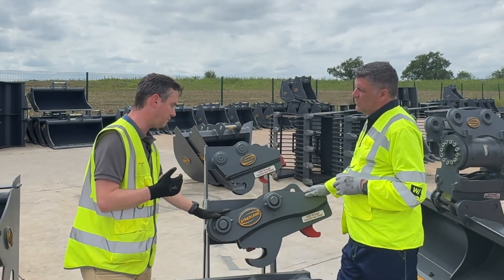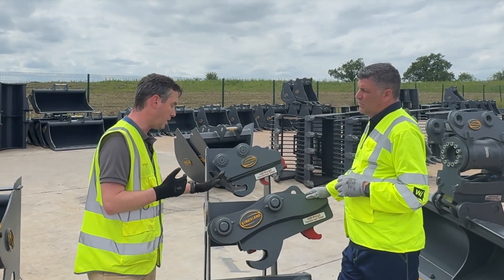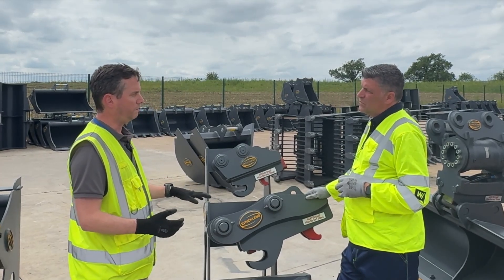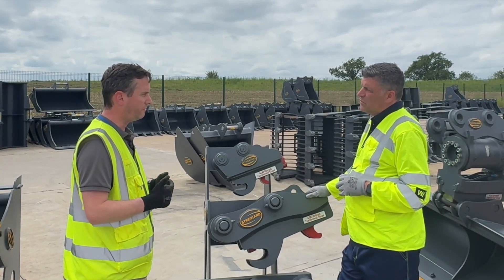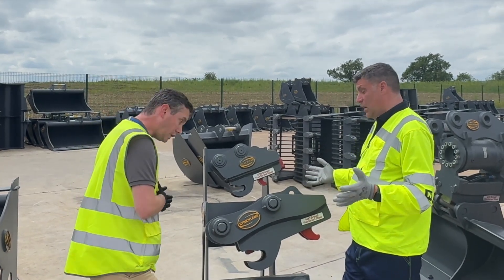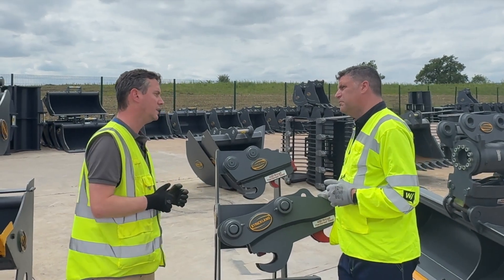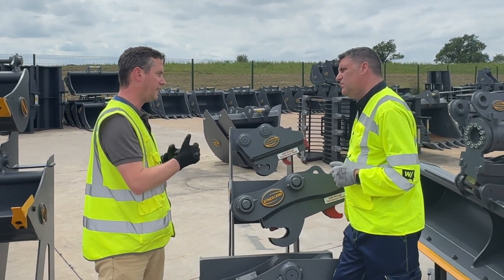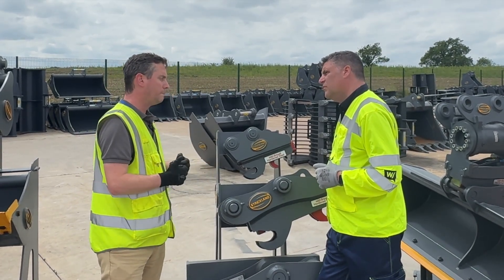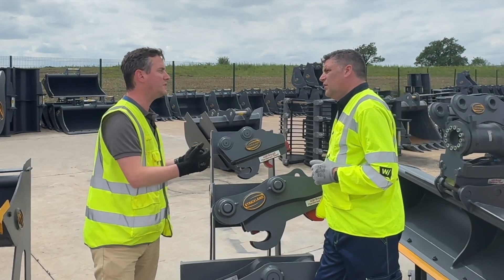When you put this on your machine — whether it be a Hitachi, a Volvo, a Kubota and so on — the bottom end of the coupler will pick up a 45 mm pin up to a 60 mm pin in one single step. There's no changing to do. One of the most popular pieces of equipment in the UK since the seventies was a 3CX.